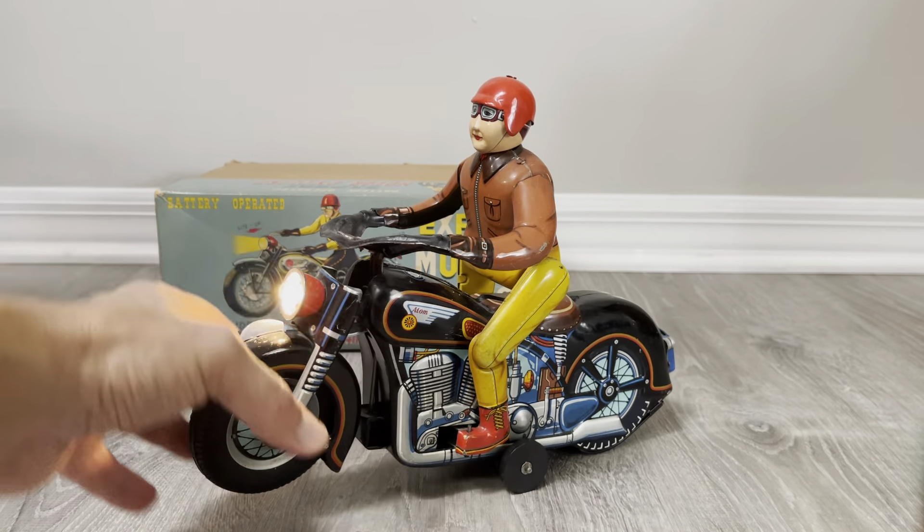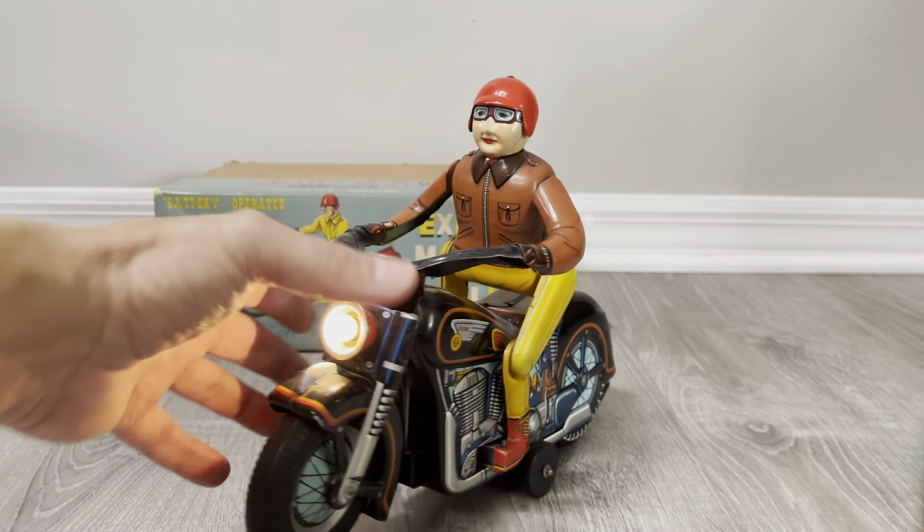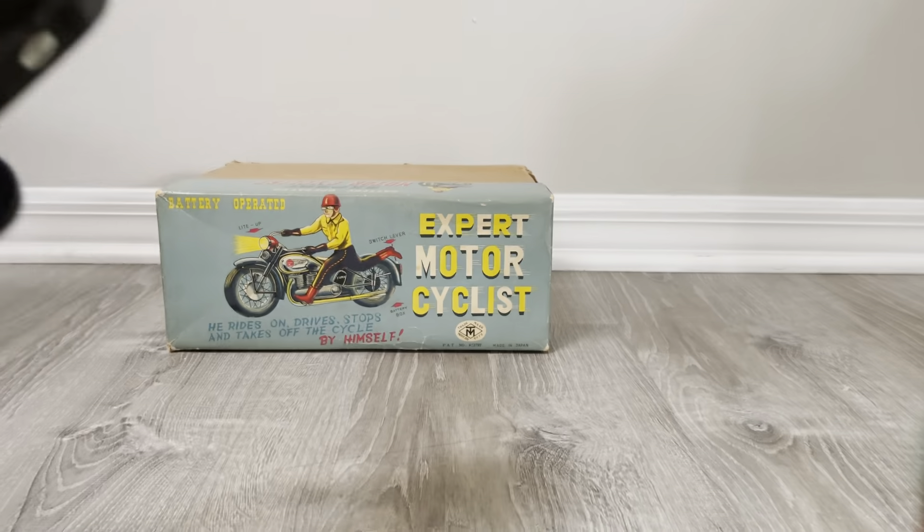Okay, so we have a light. Ironically, I didn't even have the light last time, so let me see.